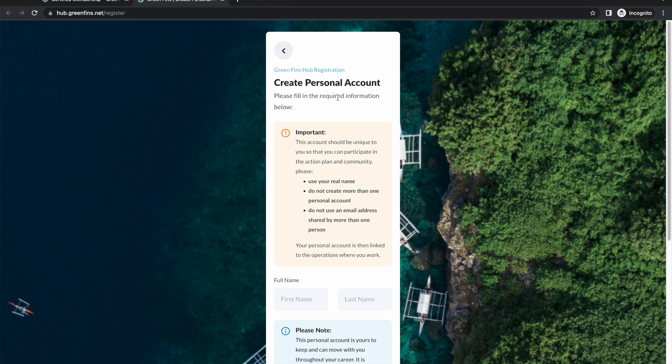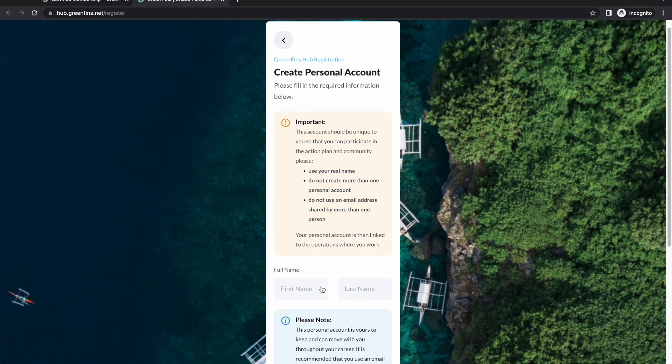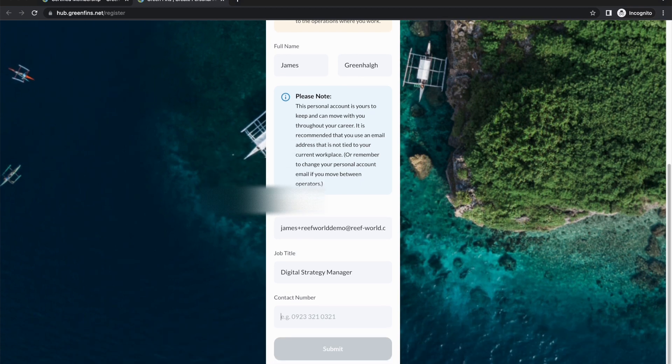The first step is that personal account, and there are some important warnings and considerations to read before signing up. I'm going to put in my name, email address, job title, and a contact number. For this demo I'm not going to put in my real number, but I suggest that you do — we'll only ever use this if there's some emergency reason that we would need to contact you.